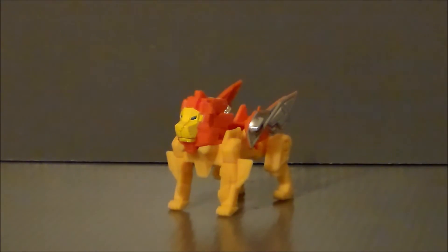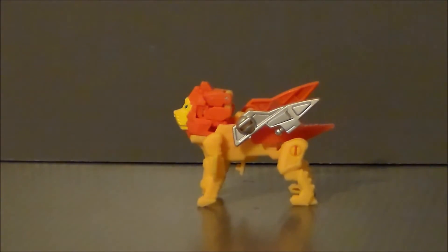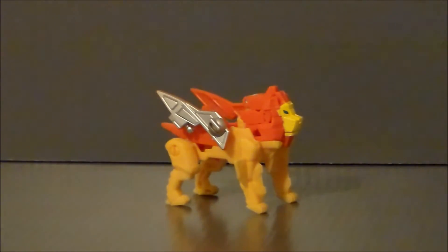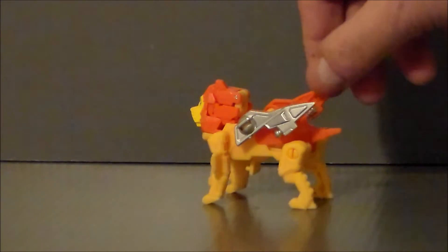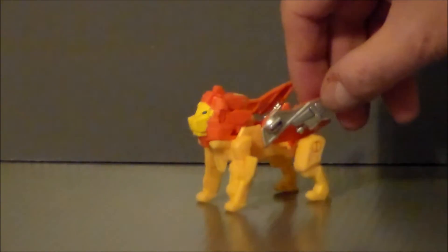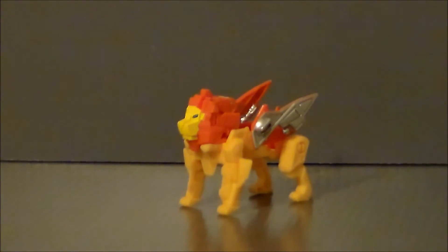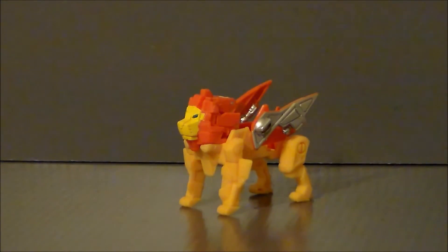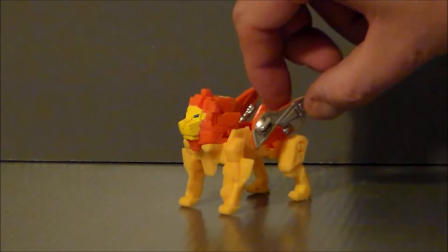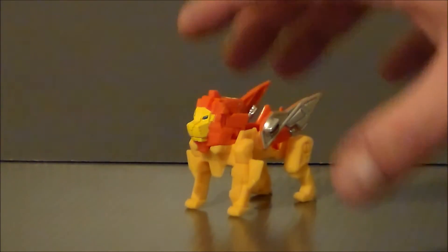Here we have Sawback out of package. I really do like the lion mode — I think this guy looks really, really cool. I'd like to see a deluxe figure of this actually. I love how the Titan Master kind of becomes part of the mane on this figure — very cool. He's got the silver wings and his little tail. Now he does have two alternate modes along with the Titan Master becoming a head for a robot. The two alternate modes are a shield and some kind of weaponized throne chair thing, which is kind of eh.